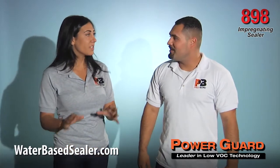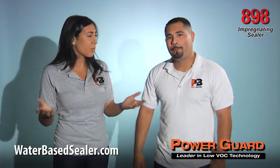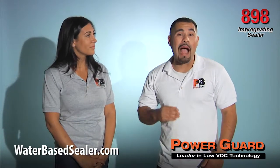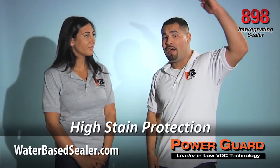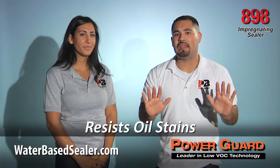Why would I choose 898 impregnating over 858 penetrating sealer on these porous surfaces? Both sealers offer invisible protection, but PowerGuard 898 has a much faster cure time, a higher level of stain protection, and resists oil stains.